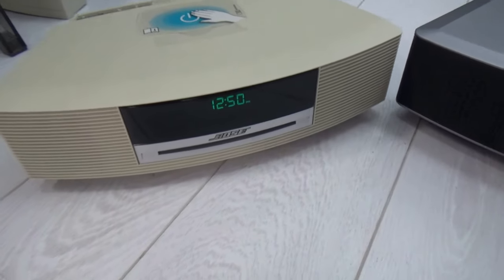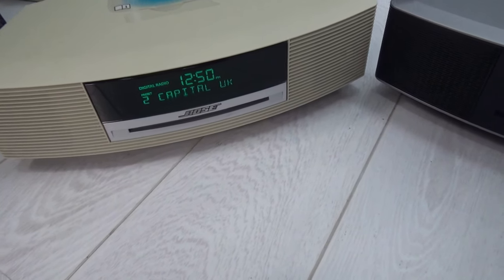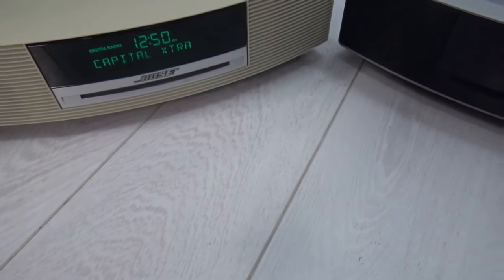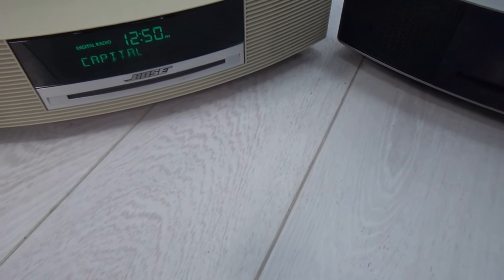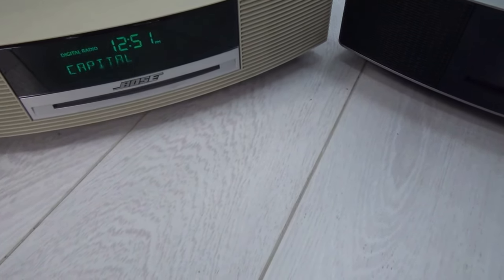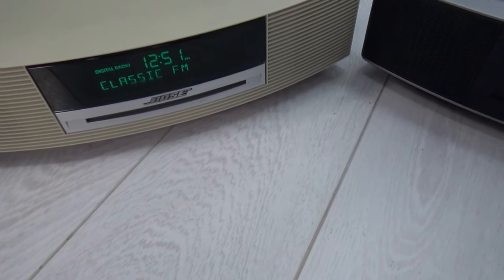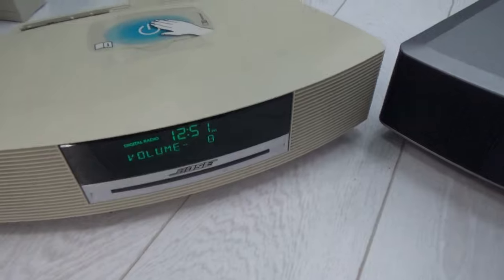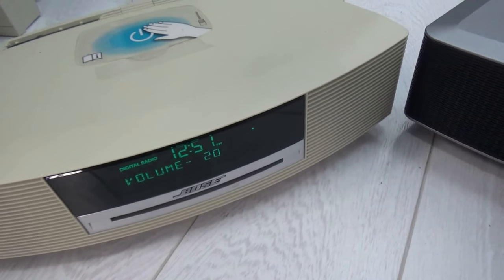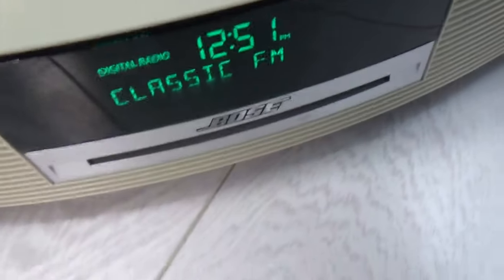There was a slight hiccup — the battery on the remote seemed to be weak. These units are very remote-dependent; they don't function without the remote being present. After replacing the battery, it's now changing channels from DAB, cycling through them. Classic FM — there we go. So this is the Wave 3: touch it and it goes off, touch it and it comes on. It plays DAB and CDs, with a green display.